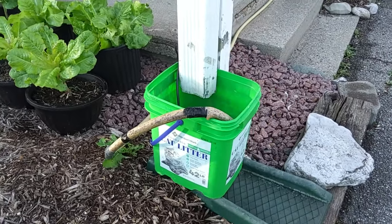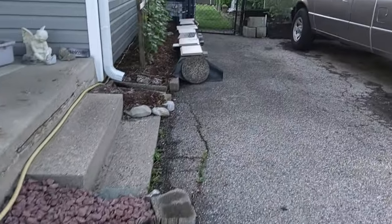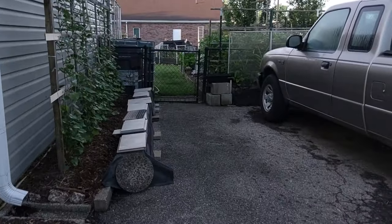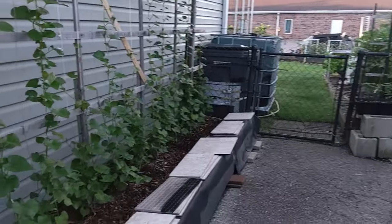This is our bucket we put under the downspout with a submersible pump in it. I pump that water right back to this IBC tote and our garbage cans and our 55-gallon barrels.